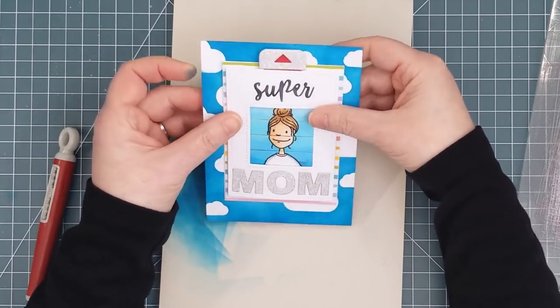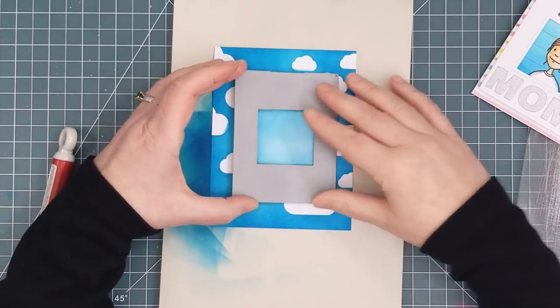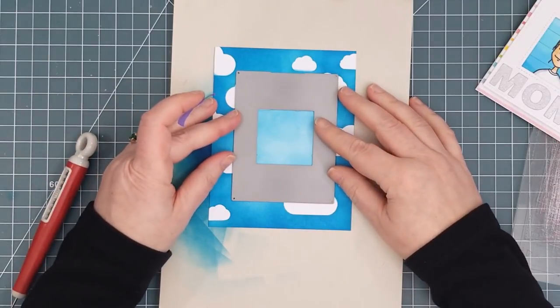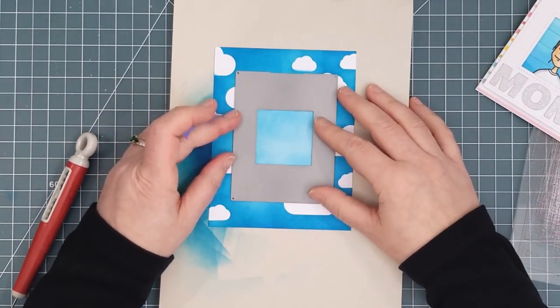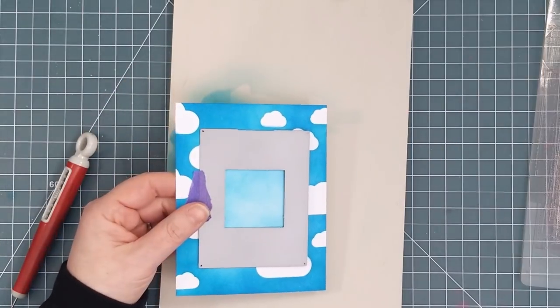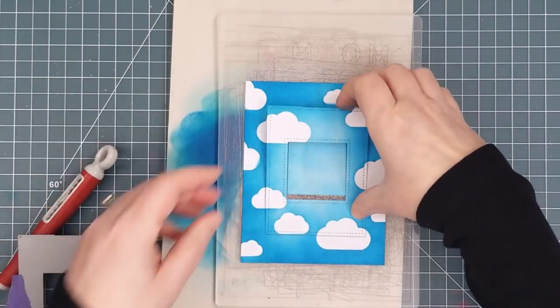To position it correctly I got out a card I made previously with this die set. It's important that the pull tab doesn't hang over the top of the card or it won't fit into a standard envelope. Once I got it in the right place I put the frame over top and took away the card before taping the frame die down with purple tape and running it through my Gemini Junior. Then I used a pierced rectangle die to trim the outside of the panel for my card front.